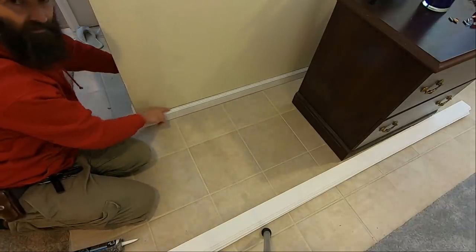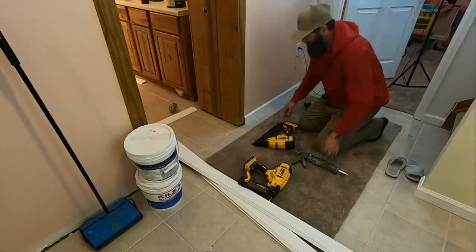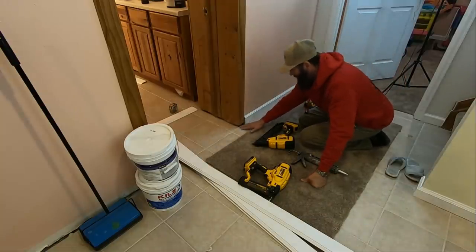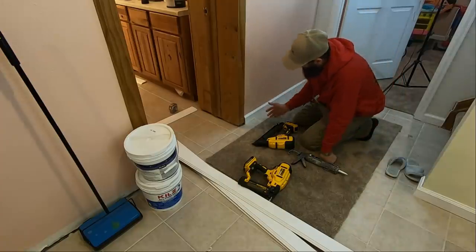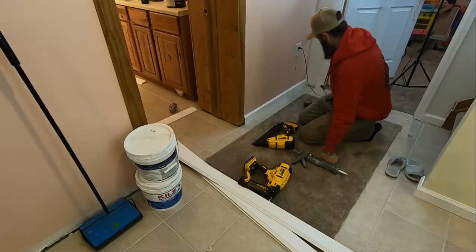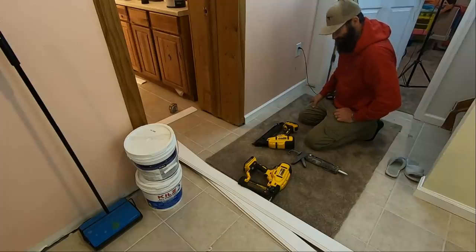You may notice that this whole framework here looks like it's levitating off the ground. This piece of baseboard and this entire doorway is going to get rebuilt. When I do that, I'll be making sure these go all the way down to the ground, but that's not on the schedule for several months. So we're just getting something in here that looks acceptable for now.